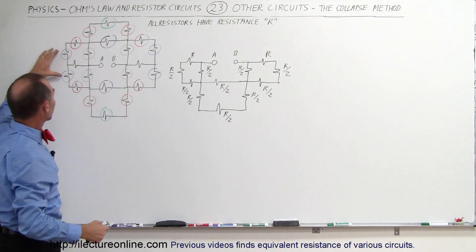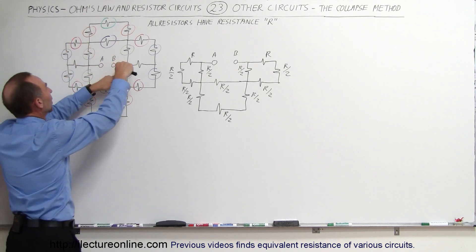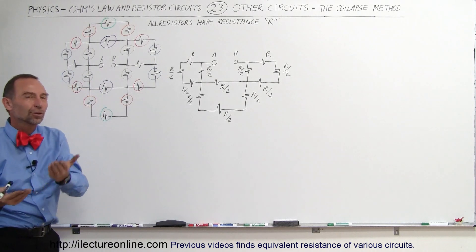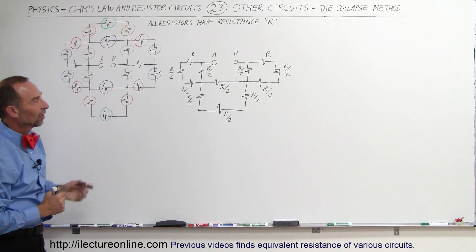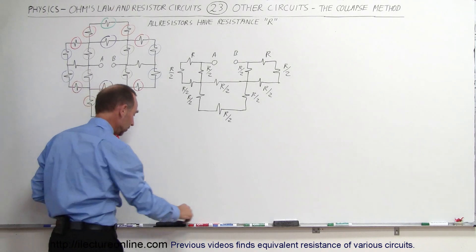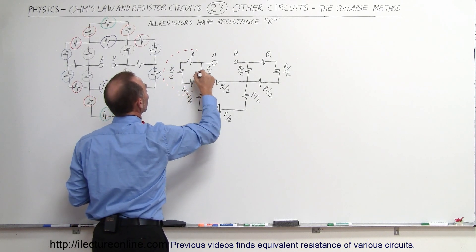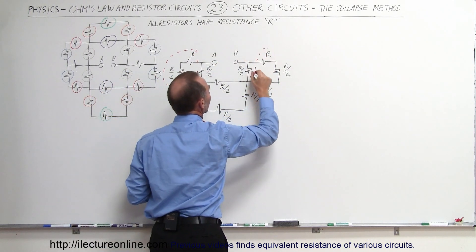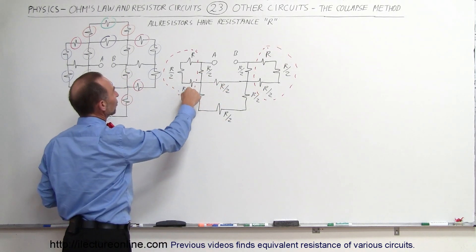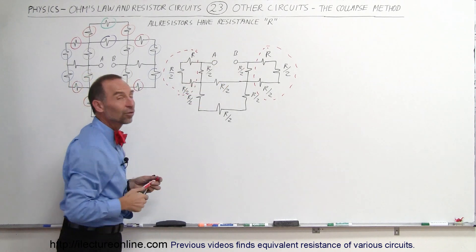That's the equivalent circuit, realizing that this is like two parallel resistors. The current from A to B can go these two paths — it can split up, and when you combine them together into a single path it's double the current, half the equivalent resistance. Now we have something that is a whole lot easier to solve. We can collapse this together and collapse this together, and when we do that we get R/2 plus R/2 plus R, which is a total of 2R on both sides of that circuit.